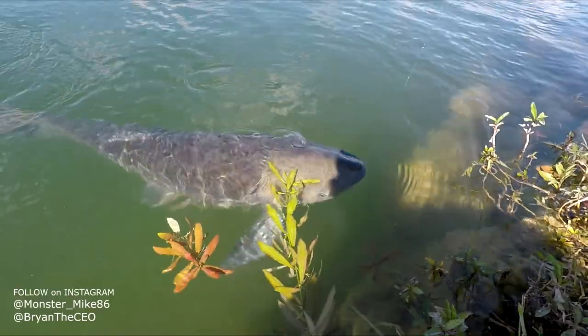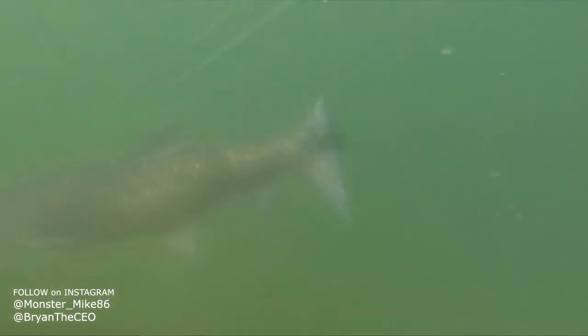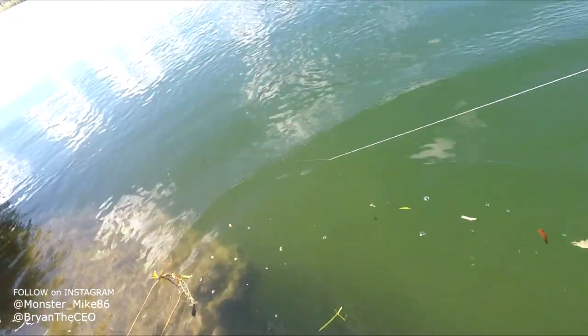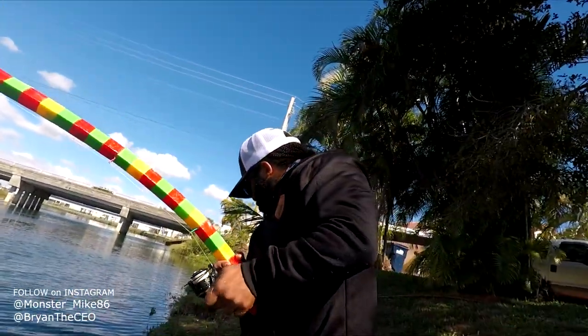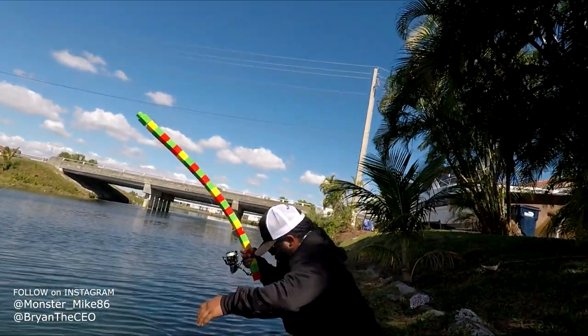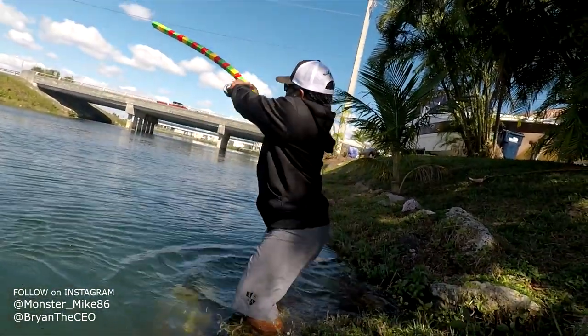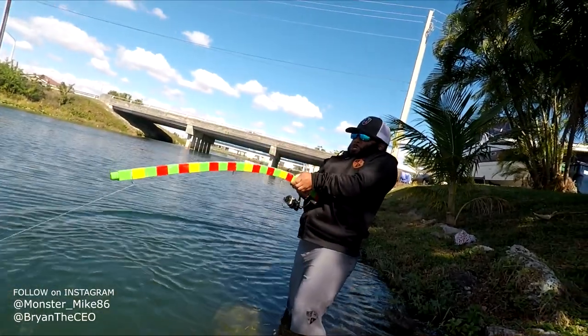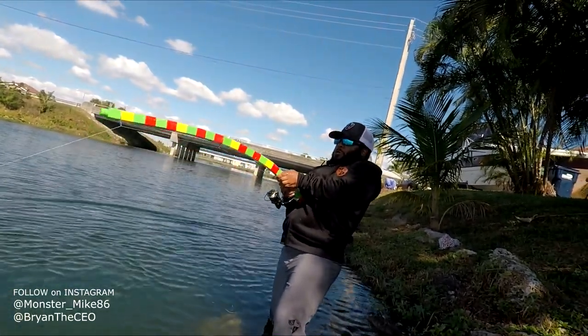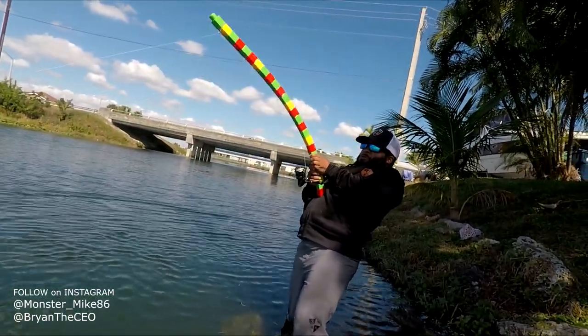Guys, real quick — I know he's gonna run away. Look at the size of this monster! Look at the size of this monster! We don't need to take him out of the water. What are you doing? I've heard of this monster. Everyone ready?